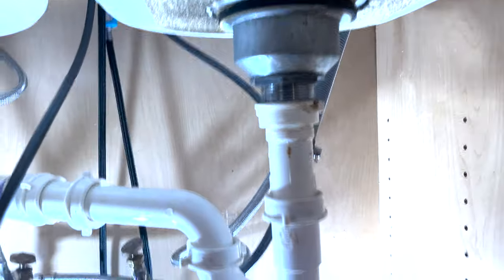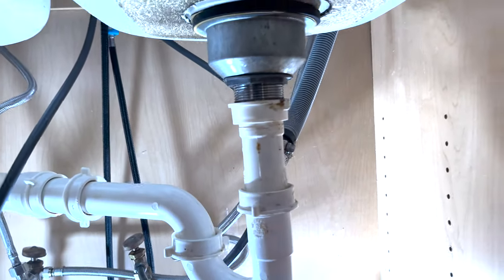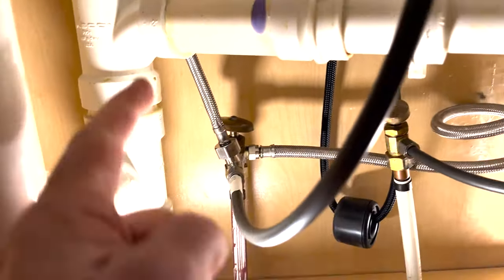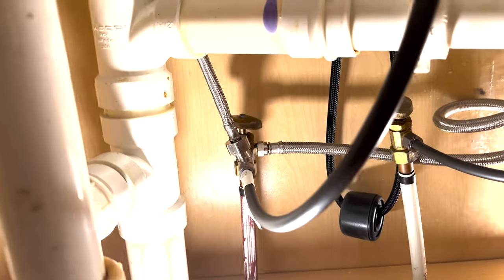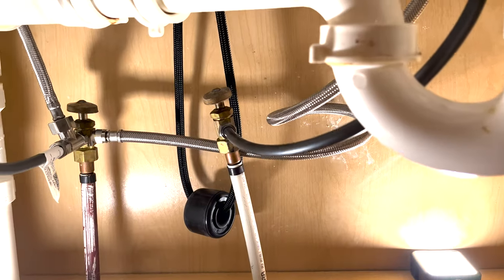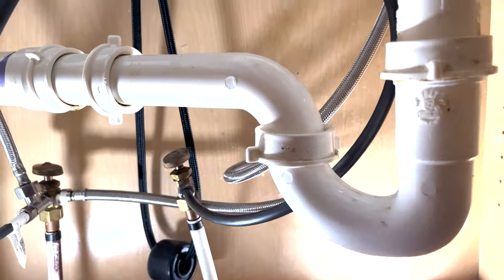Here we are under my sink. That hole is right up there. Just so you're familiar: this is the drain line for the dishwasher going up and over. Coming off the hot side I've got one fill line going up to the glass rinser, a T-line going over to the dishwasher, and hot water going up to the faucet. Cold water goes up to the faucet there, and we're going to be tapping off of the cold water line for our water filtration.